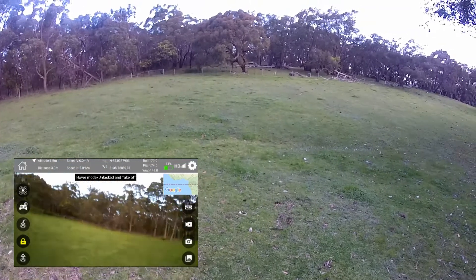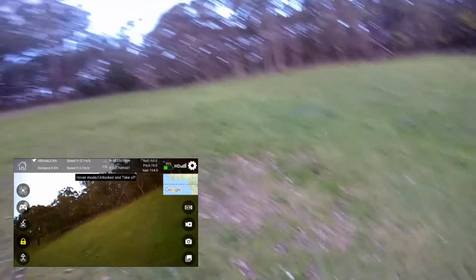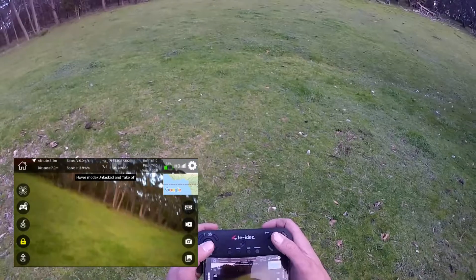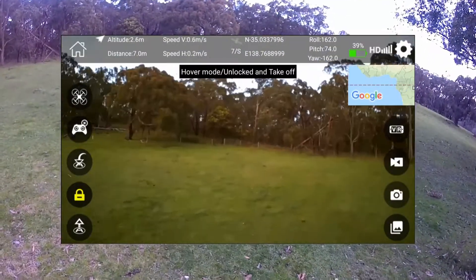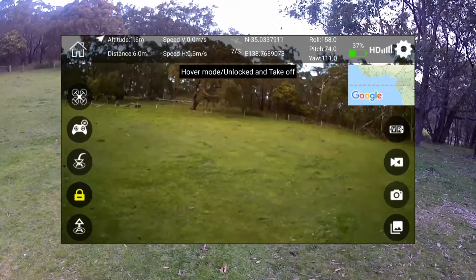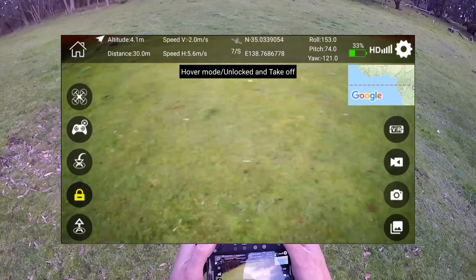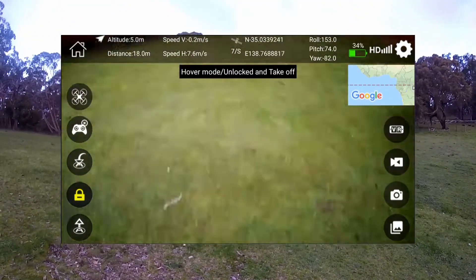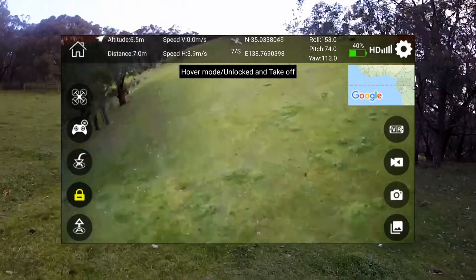Looks pretty slow. Okay, number two — a little bit quicker. I think we can actually see the speed on the screen, so you guys can keep an eye on that while I keep an eye on the quad so I don't crash it. This is number three. See how fast we can go here. Holy moly! That is zipping along quite well — really well. Just watch the tree.